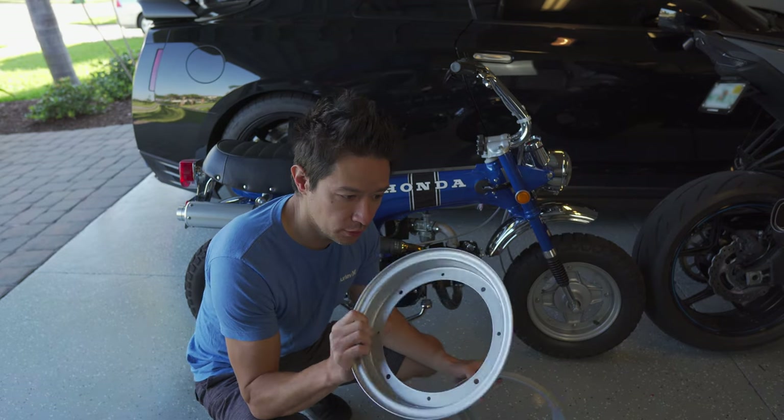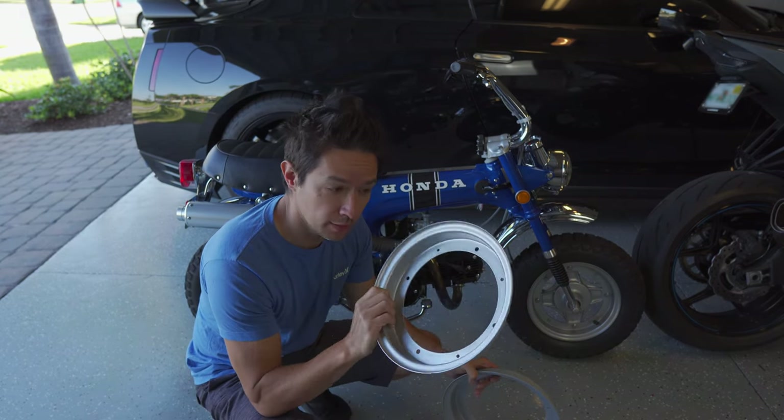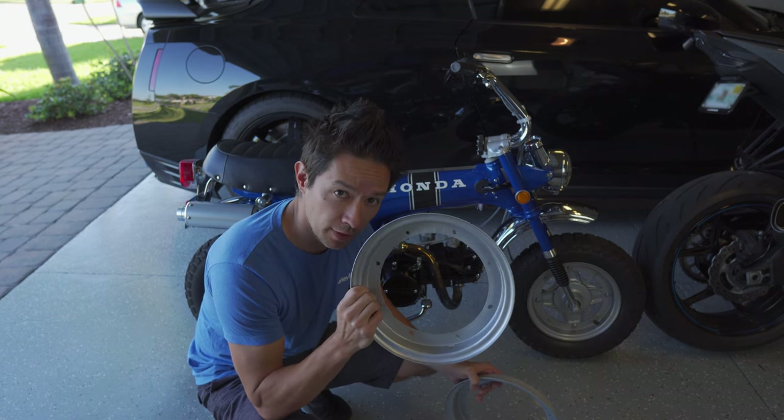I got the wheel halves refinished and they look pretty good. I've got the primer coat on the backside, and then on the front side I'll do the primer, then the aluminum finish, and then a clear coat.